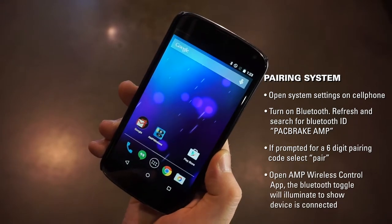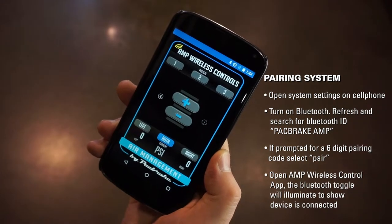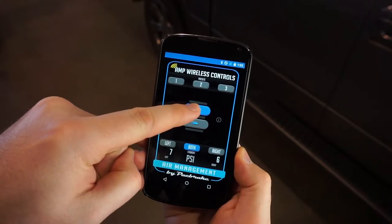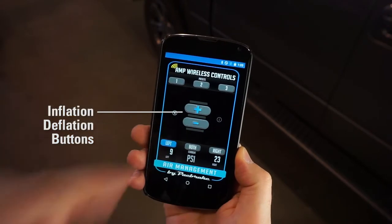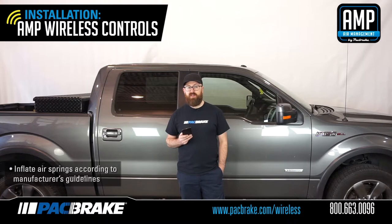Open the AMP wireless controls app. The Bluetooth toggle will illuminate to show that your device is successfully connected to the controller on your AMP wireless controls kit. It is highly recommended to only pair one device to your controller to avoid loss of connectivity. Press and hold the inflation or deflation button to adjust the pressure in your air springs. Use the air spring selection tab to select which air spring to inflate or deflate. Packbreak does not limit the minimum or maximum pressure in your air springs, so inflate your air springs according to your air spring manufacturer's guidelines.